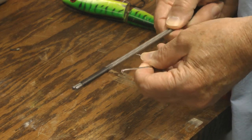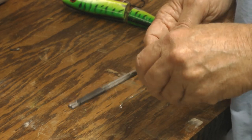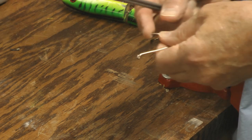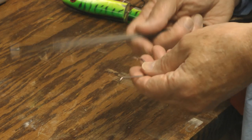And it works great on single hooks also. You can just hang on to the hook — makes them just sticky sharp. They work great.